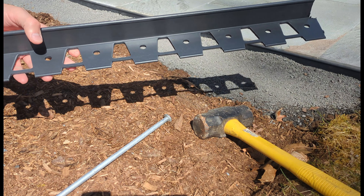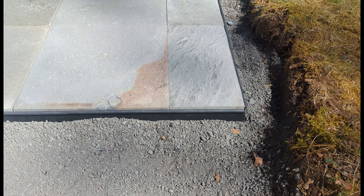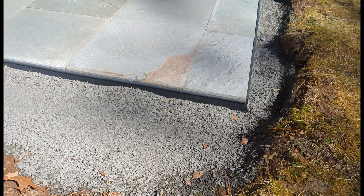Number 2. Use the plastic paver edging and the metal spikes. It's a really clean look versus a stone border and a hundred times easier to install.